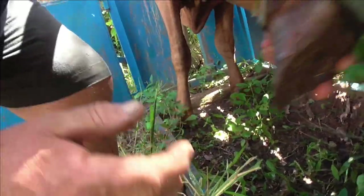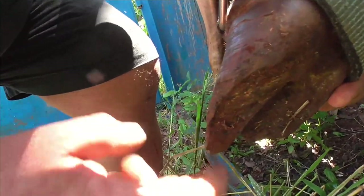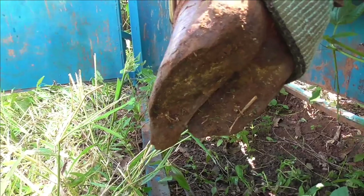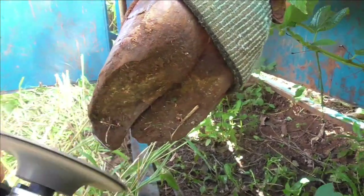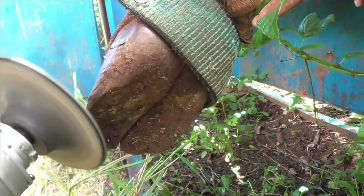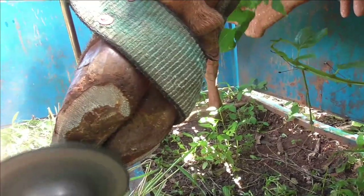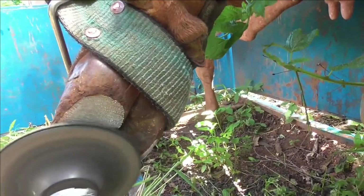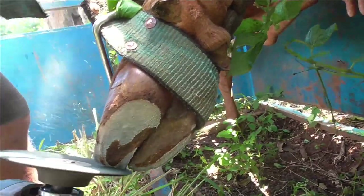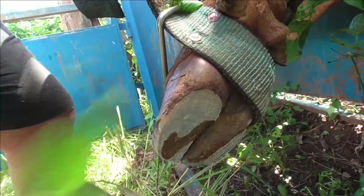You can see here how all this is not level - it's all over the place - and this toe here is way too long. In the past I've done plenty of horses' feet, shod them and trimmed them and all that sort of thing, so I wasn't too worried if it was a horse. But I haven't done cows much at all and I don't know much about trimming cow's feet, so I looked it up and got as much information as I could.